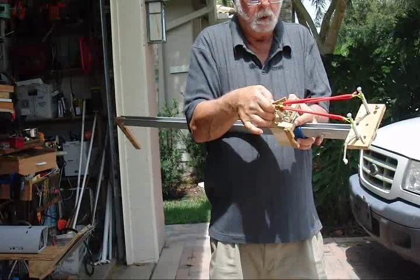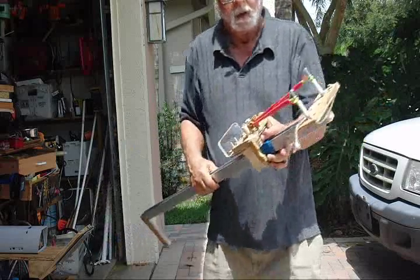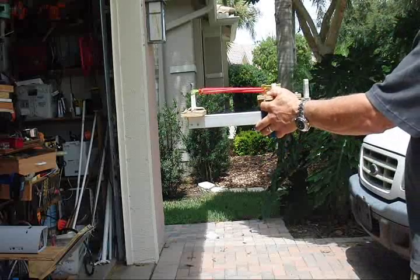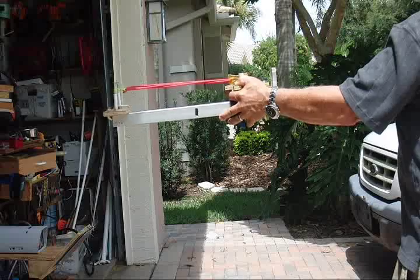We just put it between these two trigger posts like that. And then to load it, for safety purposes we point it at the target. And we just shove it like this.